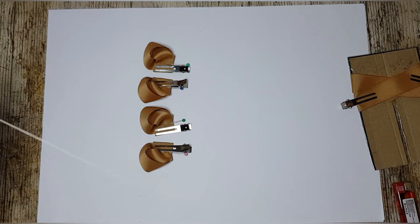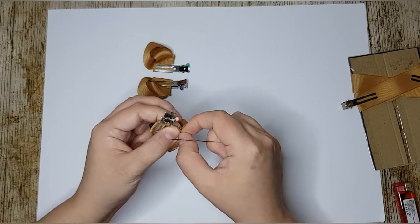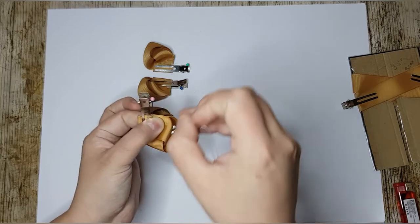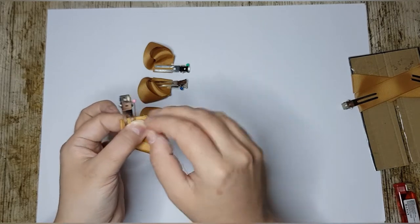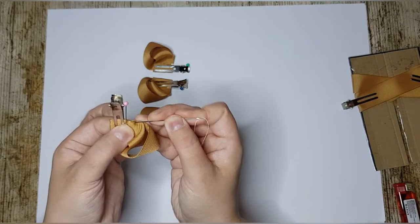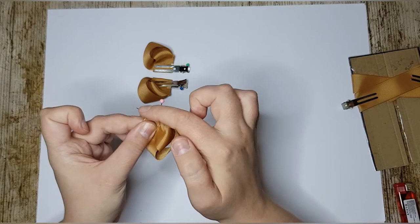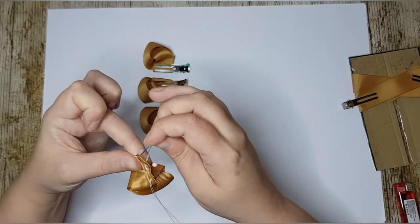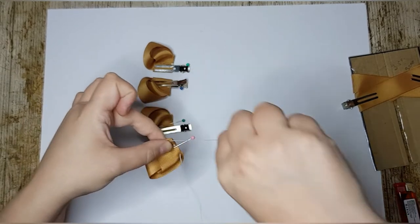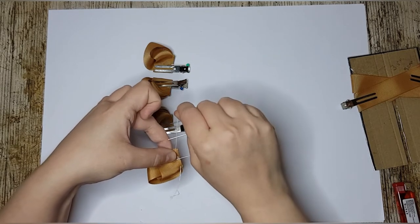I have my extra strong Gutermann thread — it's doubled — and I have a longer than average sharp darning needle. Make sure all your edges are lined up, and we're going to go from above starting at the point where all the layers join together. We're going to do four stitches: one, two — once you're happy you can take your clip off — three, and the fourth one coming up from beneath. Make sure we're catching all of those layers in that sandwich.